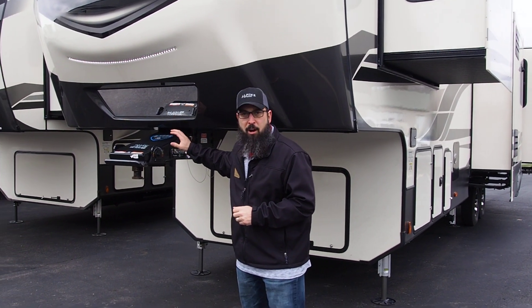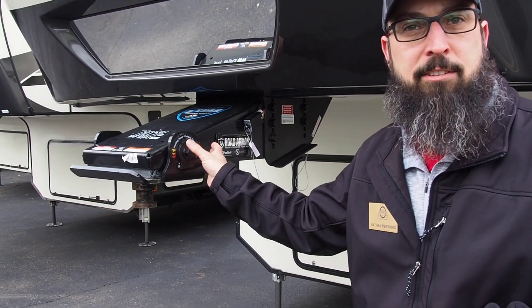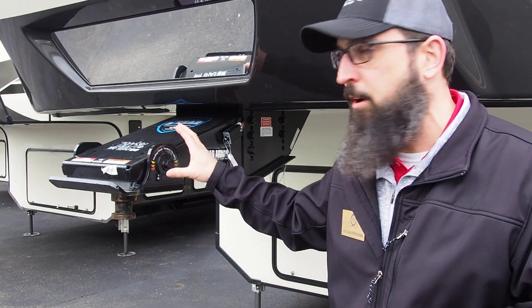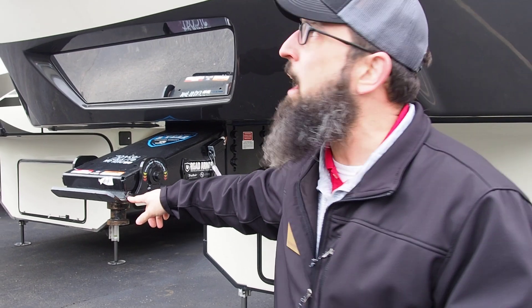Starting up front here, I want to point out the Rotoflex pin box. This has a pivoting head that takes a lot of the shock out of the bumps of the road. There's a rubber isolator in there that helps out as well.